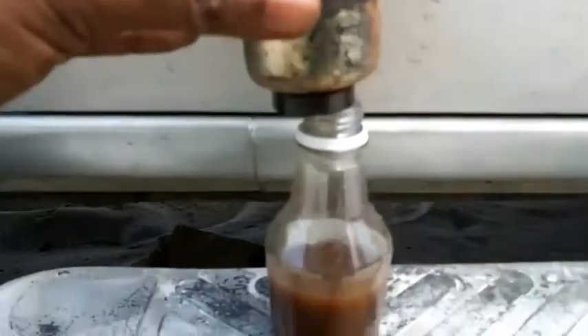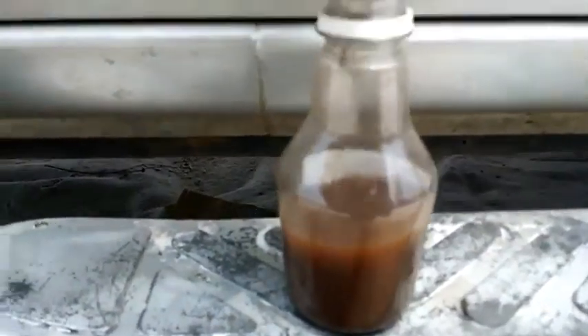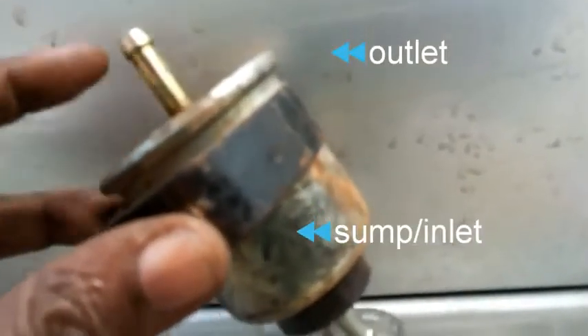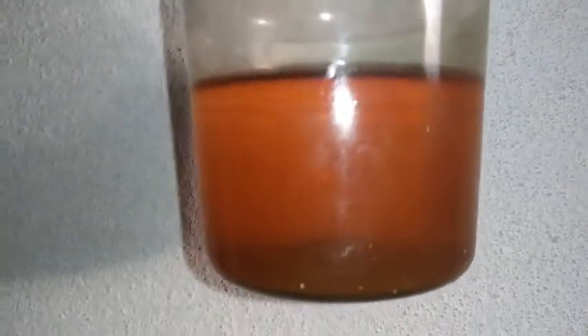After back-washing that fluid and fuel into this container, that's what it looks like — that's the sump side. Here's that gasoline after it's been sitting for a few hours, and you can see on the bottom all the solids.